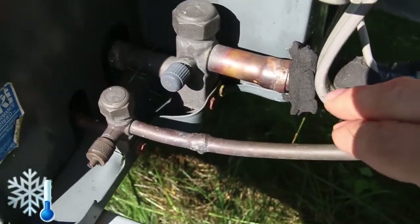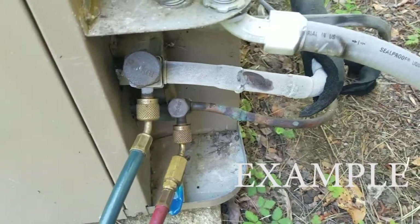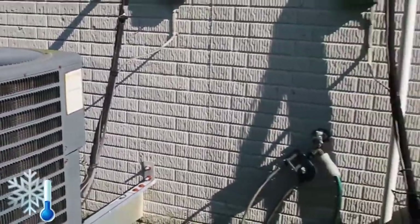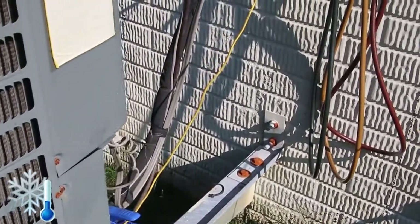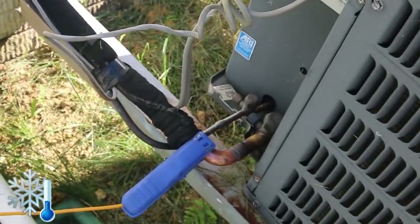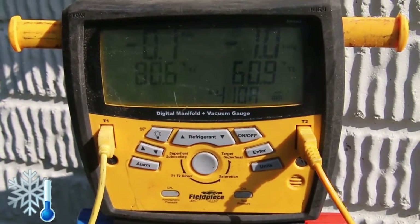If that pipe is frosted all around it, that means you definitely have issues — either a restriction somewhere in the pipe or the refrigerant levels are definitely low. One more thing: if you have two units outside, you can compare the readings from one to another. Here we have a temperature gauge on one side and a temperature reader on the other side, and it's showing a big difference — 80 degrees on one side and 60s on the other.